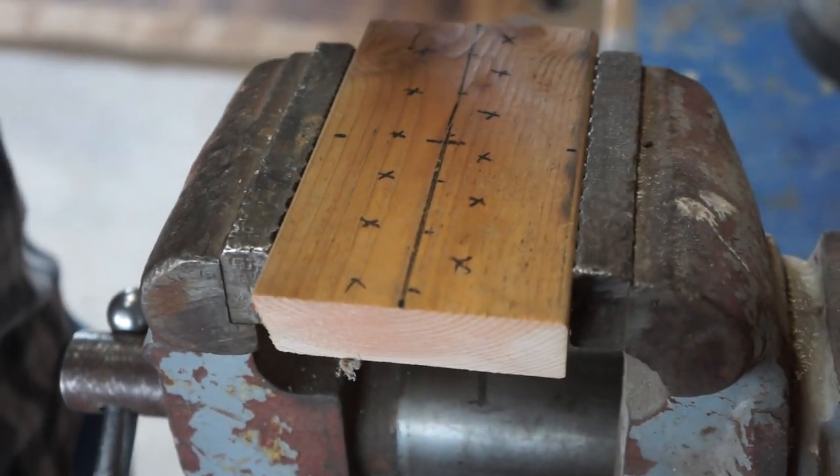Shad went straight down and forgot that a V comes to a point at some point, so we had to go back and hit an angle on those holes. We only spent about an hour and a half fixing that mistake.